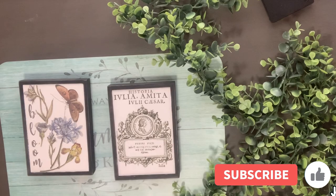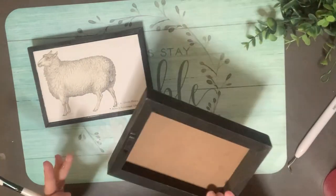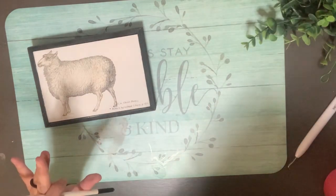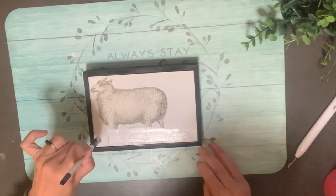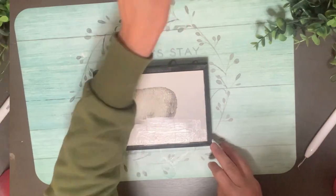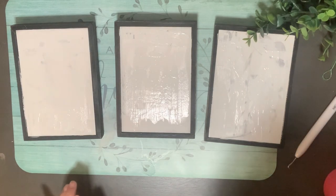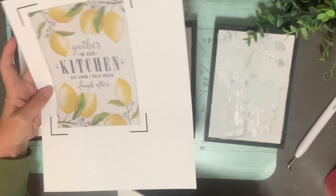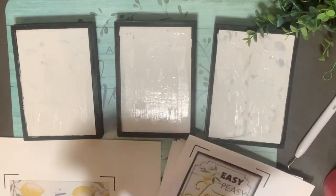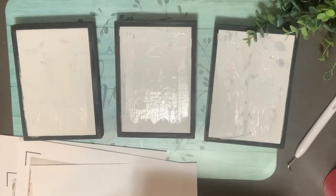On to project number two. These are some frames that I think once upon a time came from Hobby Lobby — I have three of them that were just sitting around not being used. I gave them all a coat of white paint using the Rust-Oleum white chalk paint and left the frames black, cutting in the best I could without taping anything off. Then I went on Google and searched for some free printables, and used the Cricut to size them in the print-and-cut setting.